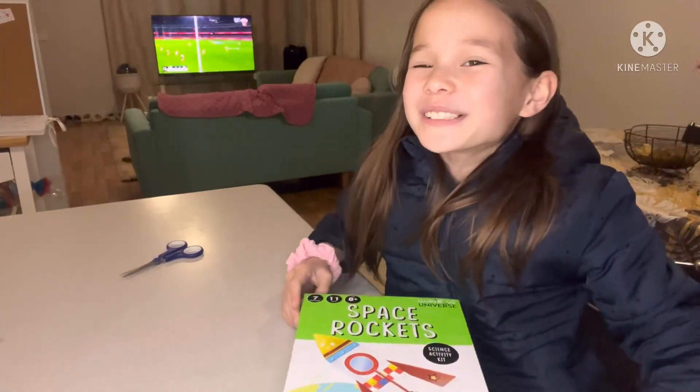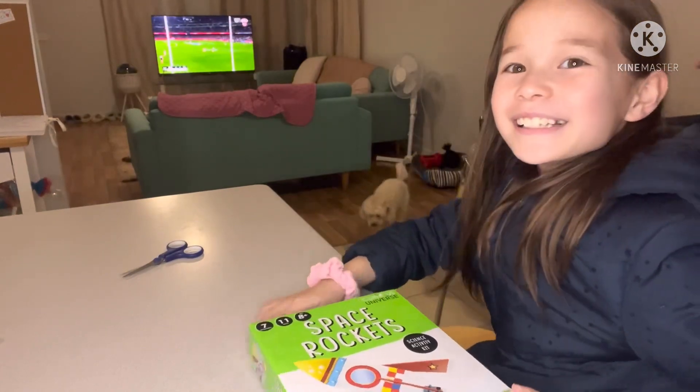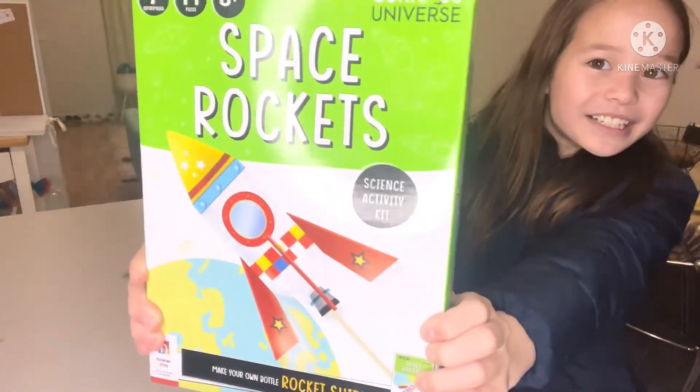Hello guys, welcome to the Indai Costa Australia Channel and today I am going to be building this rocket ship.